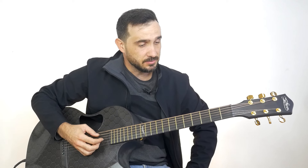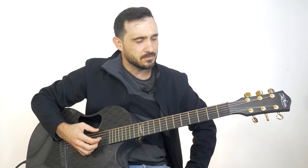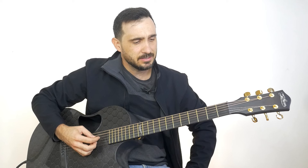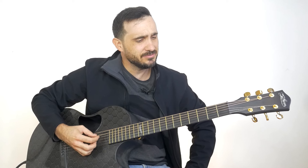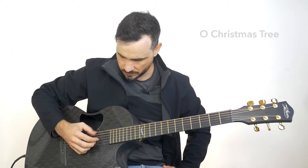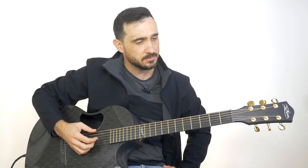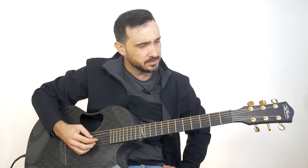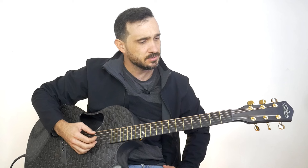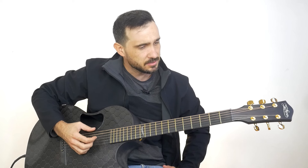Down in the valley, valley so low. Late in the evening, hear the wind blow. Oh Christmas tree, oh Christmas tree, oh Christmas tree, how lovely are thy branches. Oh Christmas tree, oh Christmas tree, how lovely are thy branches.